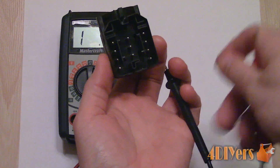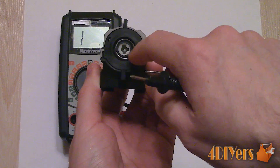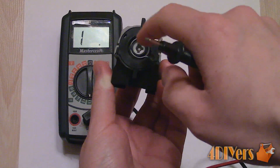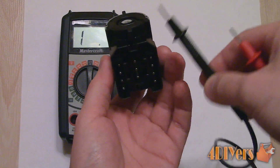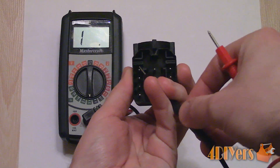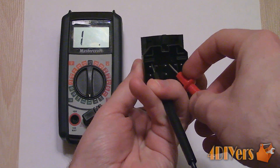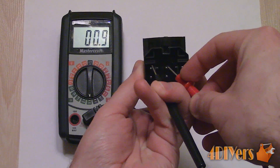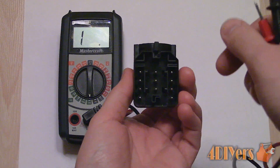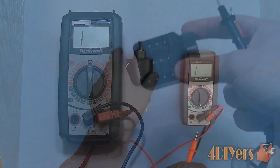Ignition switches can be tested as well, though testing procedures will vary between designs. The ignition switch can be tested for power, back-probed when it's operated, and have a continuity test done when disconnected from the circuit. If you find the switch itself has a poor connection, then replace it. If it's not receiving power, then there is an issue with the wiring or circuit between the switch and the battery. If the ignition switch is functioning correctly and supplies power to the output side, then there is a fault between the ignition switch and the solenoid.